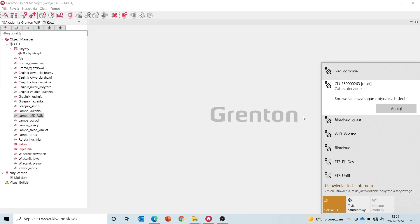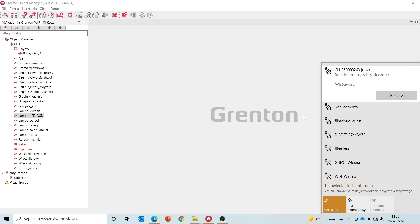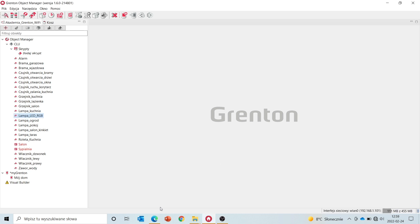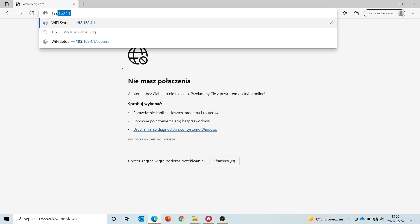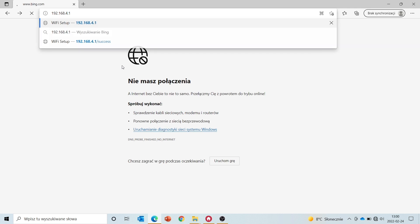We start by entering our list of wireless networks. Find the Wi-Fi module we want to add, connect to that network, and after connecting, open the browser. Enter the IP address — it will always have the same initial numbers, so that's 192.168.4.1. Then a page will load in access point mode.